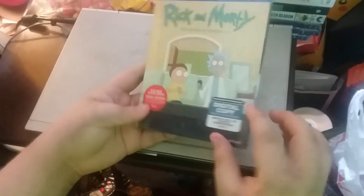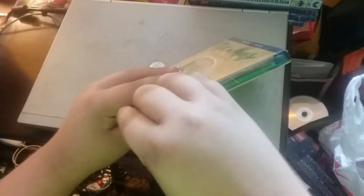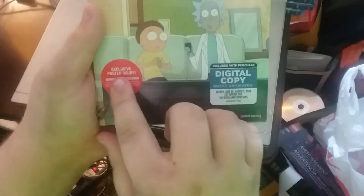Now we're going to open it. Oh, and by the way, it says exclusive poster inside.